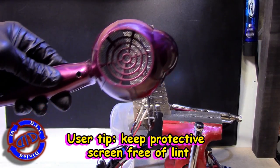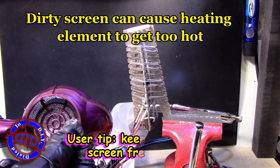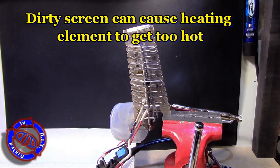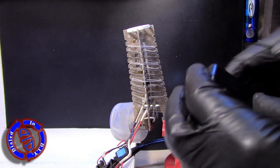Want your hair dryer to last a little longer? Make sure to keep that screen on the back end of the hair dryer free from as much lint, hair, and other debris as possible. It is the main way that the heating element is kept from overheating.